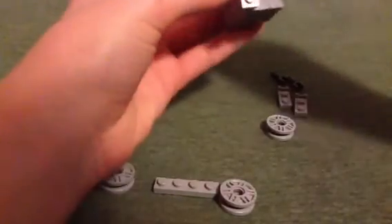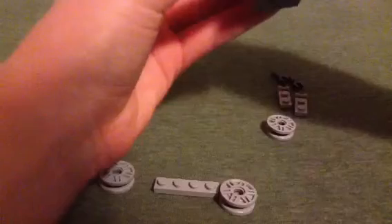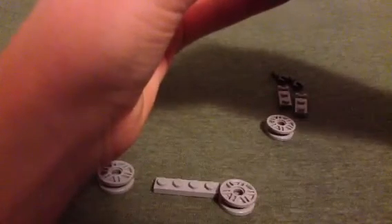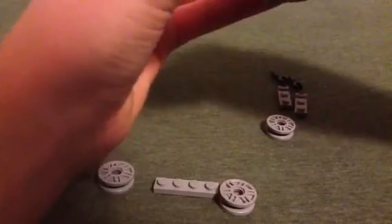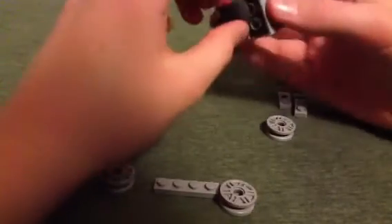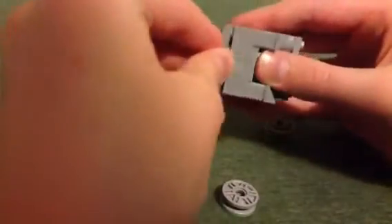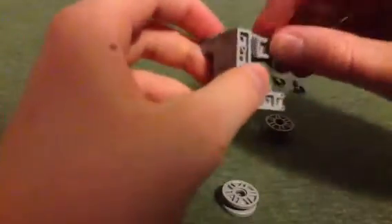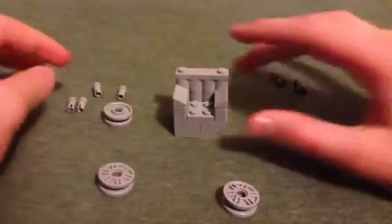Just stick those on, then take this and stick these on it. Then take this, put it on the bottom, and take your — these things. And that's it. That's your normal Abraham Lincoln's chair.